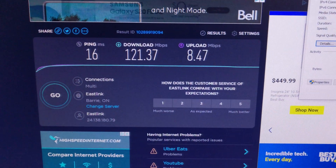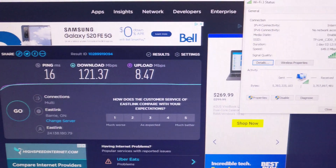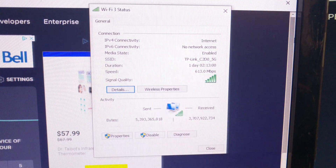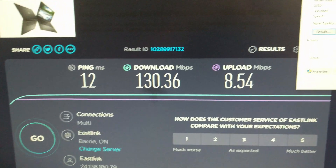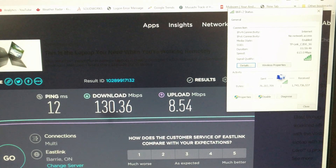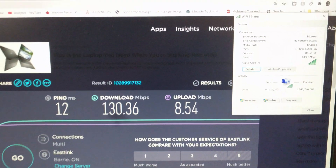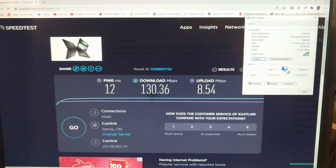Quick speed test on the server — this is what I'm getting for internet: downloaded at 121 megabits per second, and the Wi-Fi station says we're getting 613 megabits per second. On this new TP-Link system, I am getting slightly better speeds. Oh, it's about the same now. I definitely expected slightly better speeds than this.